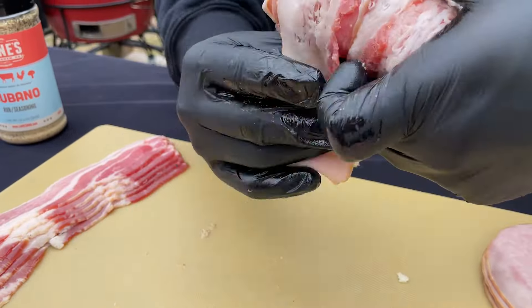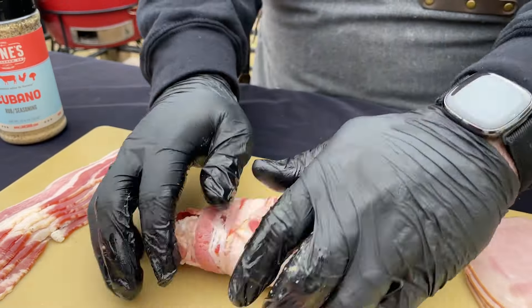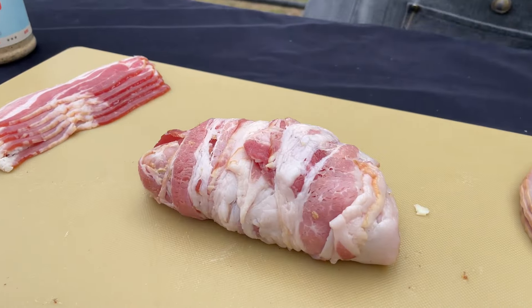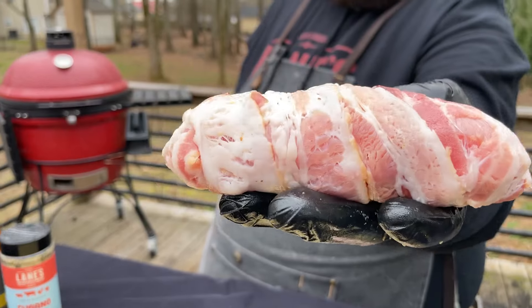Press that together and make sure all the bacon holds. If the bacon's thin enough, you won't need a toothpick. But if you've got thick cut, you might want to put a toothpick in there just to hold everything together. All this needs now is some Cubano seasoning and we're ready for the grill.